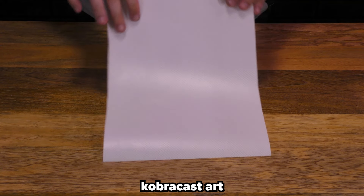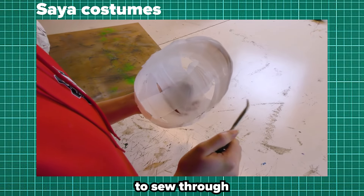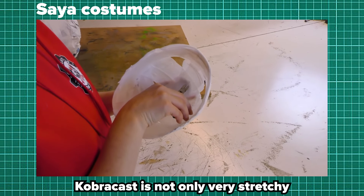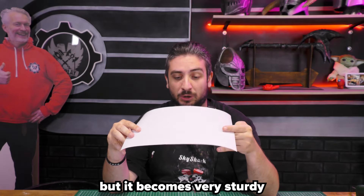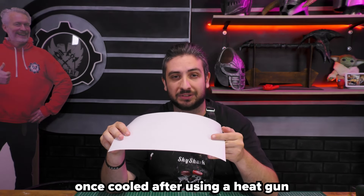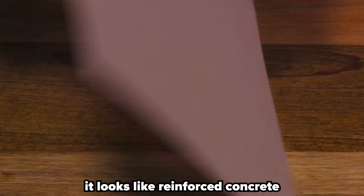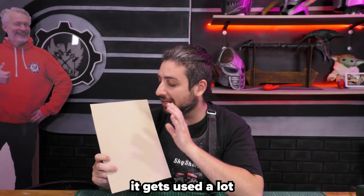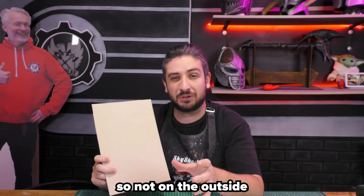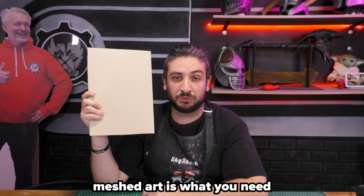Furthermore, we have the CobraCast Art. If you look at it up close, you will see that it looks like it has some tiny holes in it, and that's why people use this to sew through. CobraCast is not only very stretchy when working with it — it's also very thin and very lightweight — but it becomes very sturdy once cooled off using a heat gun. Then we have the Mashed Art. When you zoom in on it, it looks like reinforced concrete, and believe me, it works like reinforced concrete. It gets used a lot on the inside of a prop — not on the outside, it's not really for finishing — but if you want to make something very sturdy, Mashed Art is what you need.